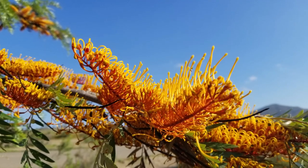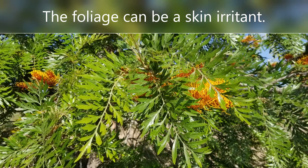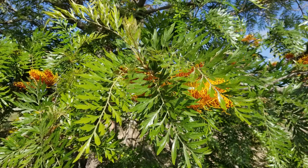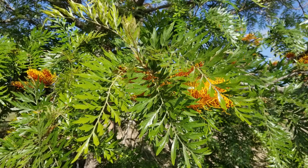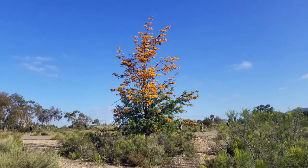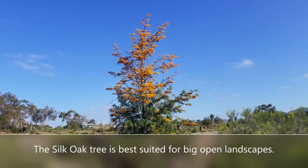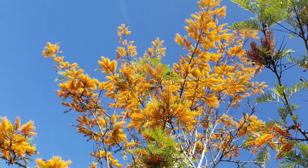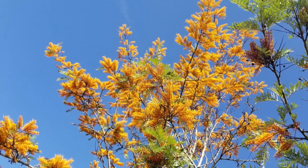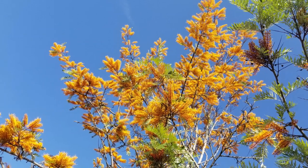Now there is one downside to this tree: the foliage can be a skin irritant. I've personally attested that it can make your skin itch, so I would not have it in a small backyard. But if you have a large open space and want trees that will attract wildlife and give you great color in the springtime, this is a great tree — and it's very drought tolerant, needing very little water once established.